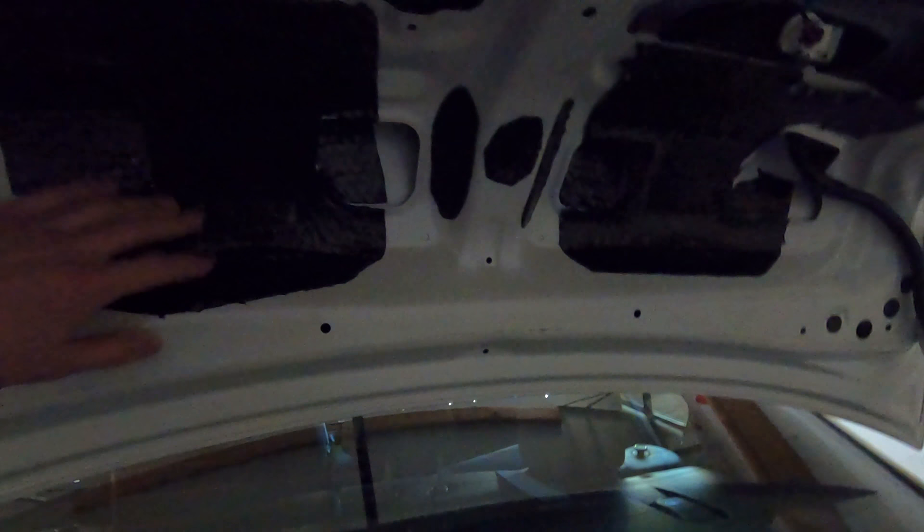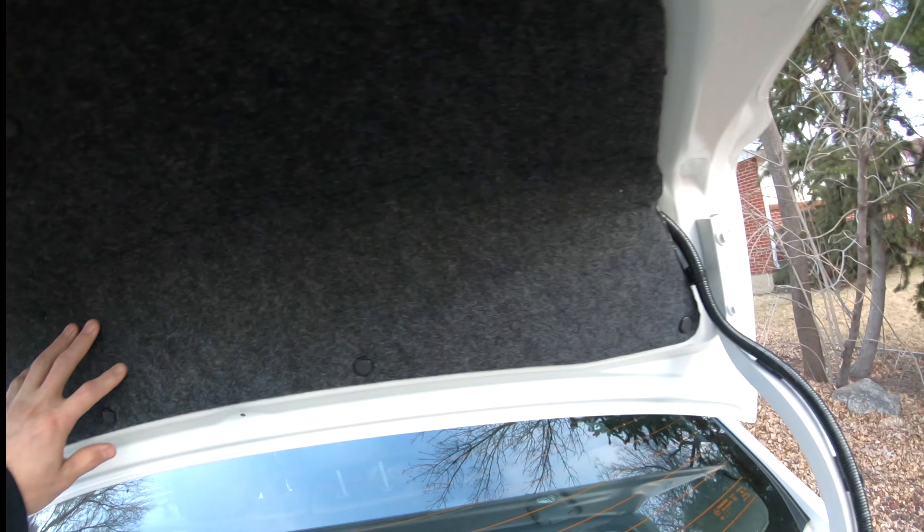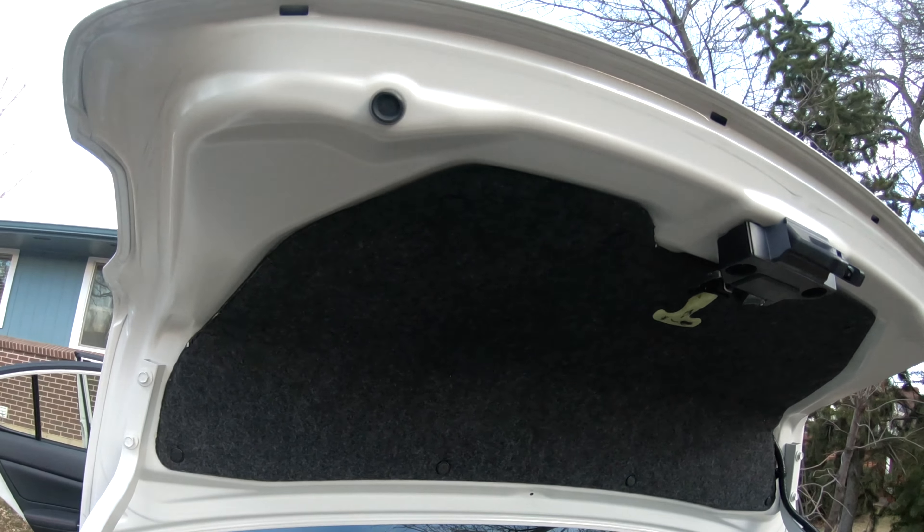I've done the bottom of the seats here with Noiko and I might redo all that later with more of the sound skin. The Noiko just does vibration damping - it doesn't have the foam - so I'm gonna have the foam on that other piece. When I was driving around I could really hear the exhaust still coming through the trunk and top deck lid area, so I want to add a little bit up top here. Here's that top piece - it has the full piece of sound skin on one side with the Noiko on the other side.